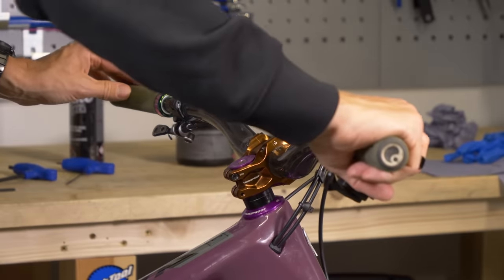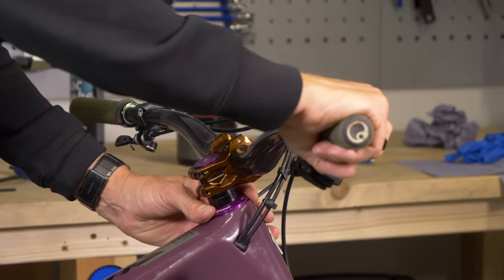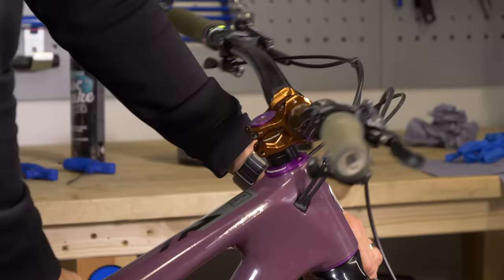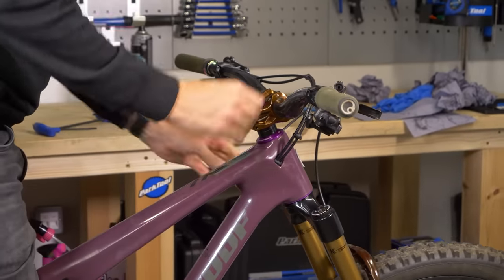Rock the bike backwards and forwards with the front brake on and just feel the top part and the bottom part of the headset — there's no movement coming there. Then just twist the fork round just to check, make sure it moves freely.